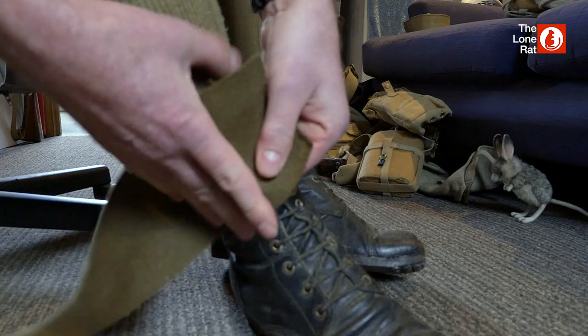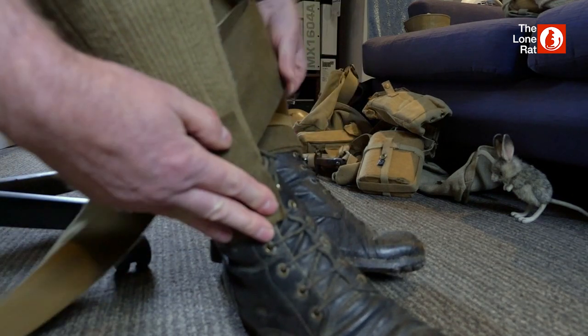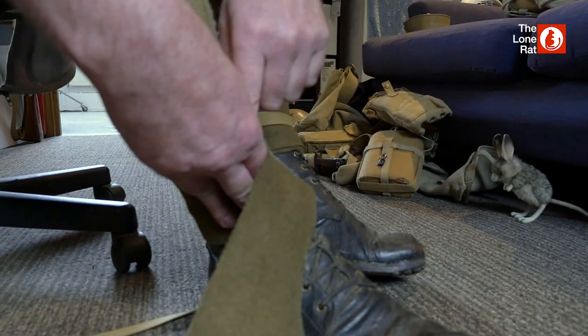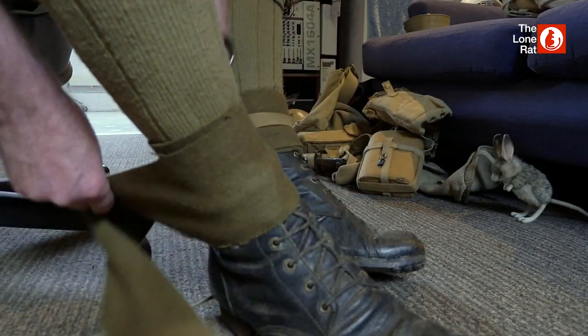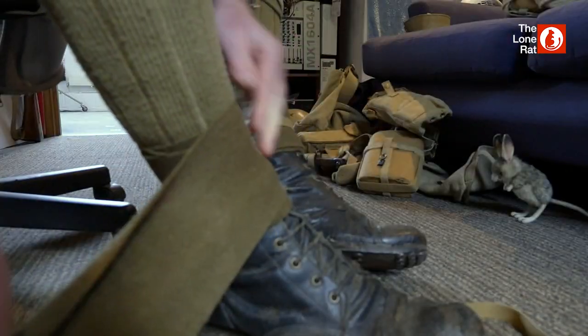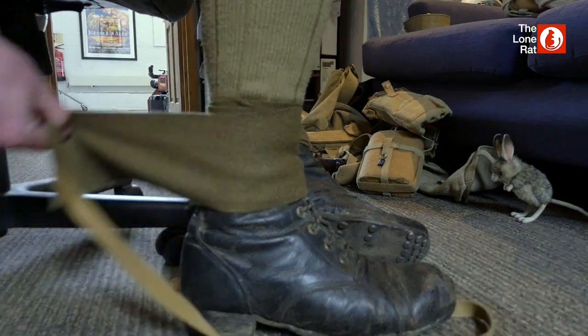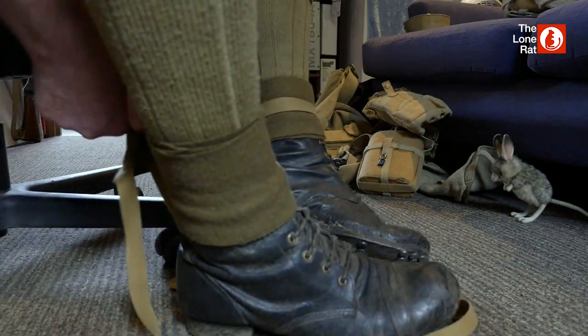You start the wrap by putting it halfway on the sock, halfway on the boot, on the centre line of the front of the foot where it meets the leg. Wrap it round, keeping it tight and hopefully neat at the same time.